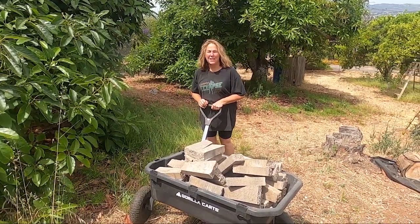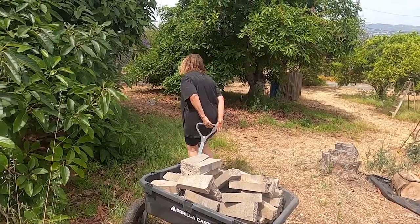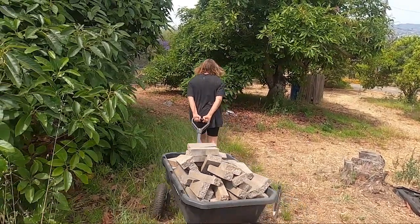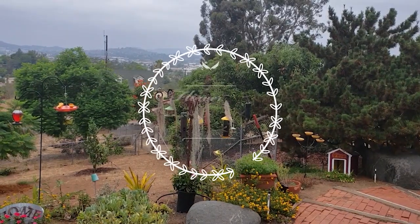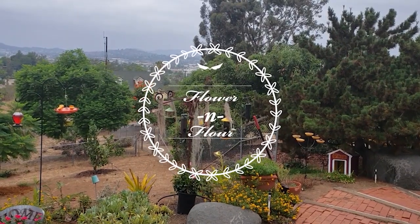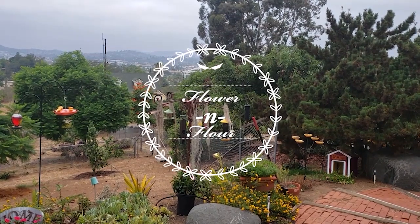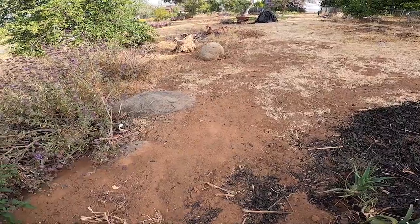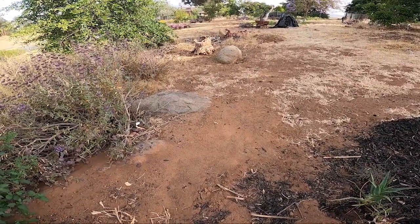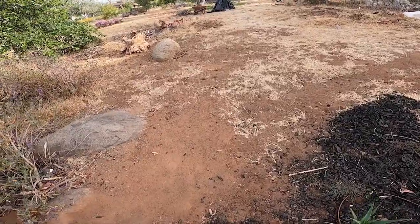I asked my husband to come and help me and he said sure, I'll come film you. Thanks Rob. Hi guys, this is Patti from Flower and Flower, and this is a before shot of an area that I want to work on today.